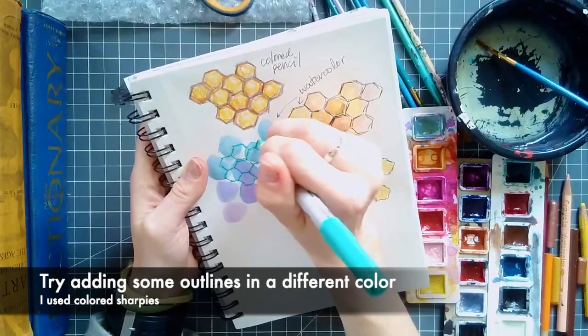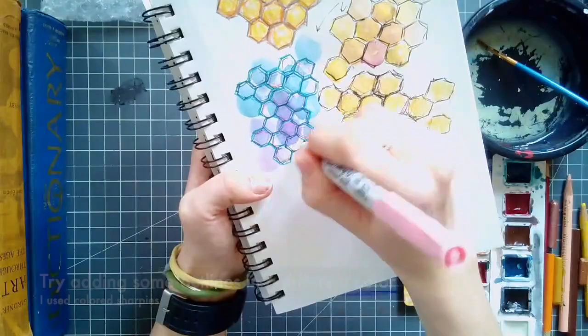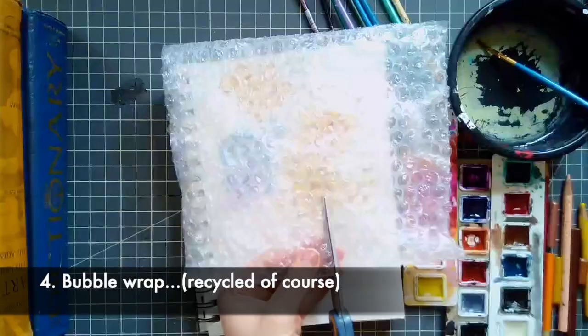Next, one of my favorite things to do is outline shapes or create patterns on top of other patterns with a different material. In this case, I chose to use fine-tip Sharpies, which are always my go-to.